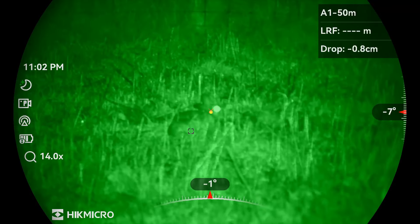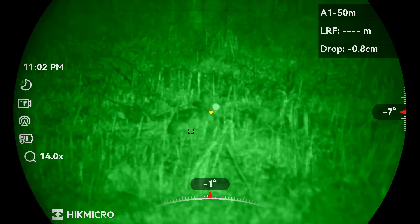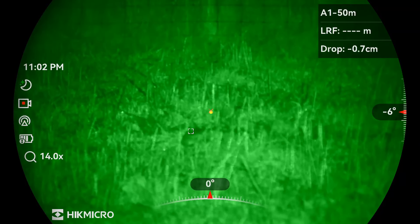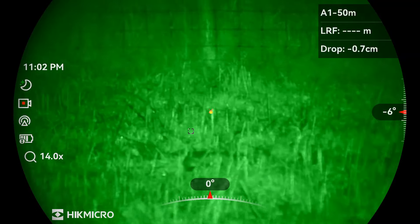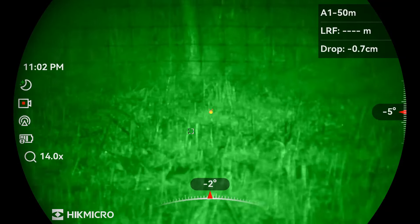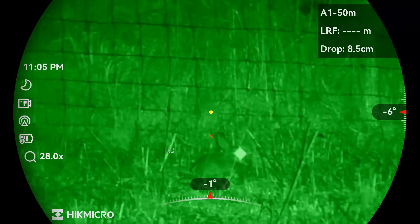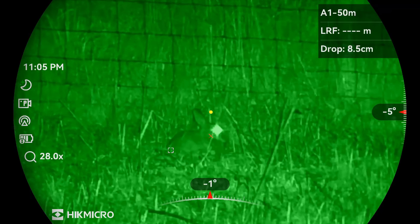This rabbit's at 49 meters and you can see the ballistics calculator is showing just a very slight hold under. Again, this one's out at 74 meters and you can see it's got the drop again of 8.5 centimeters.